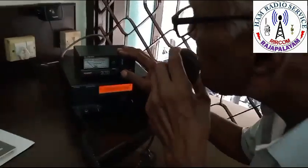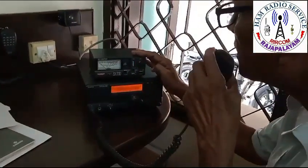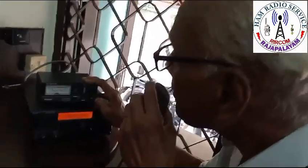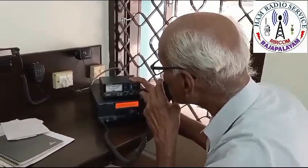The SWR is at 1.5 to 1.6 at frequency 7.080. We are matching to 1.5 to 1.6.